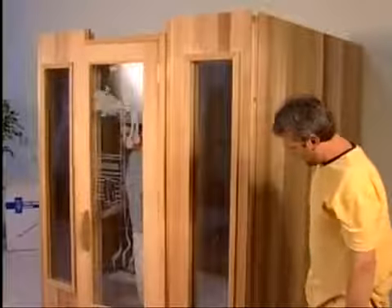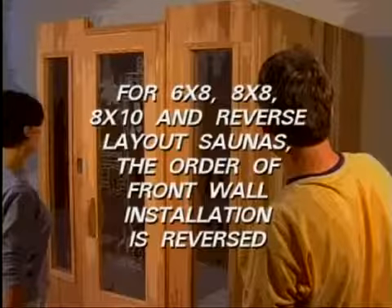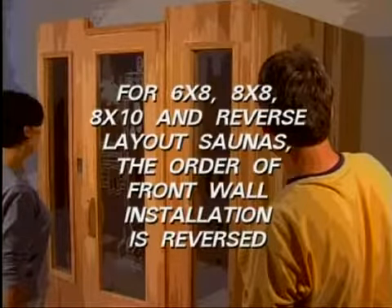In the 6x8, 8x8, and 8x10 saunas and reverse layout saunas, where the heater and benches are in reversed positions, the order of the front installation is reversed.